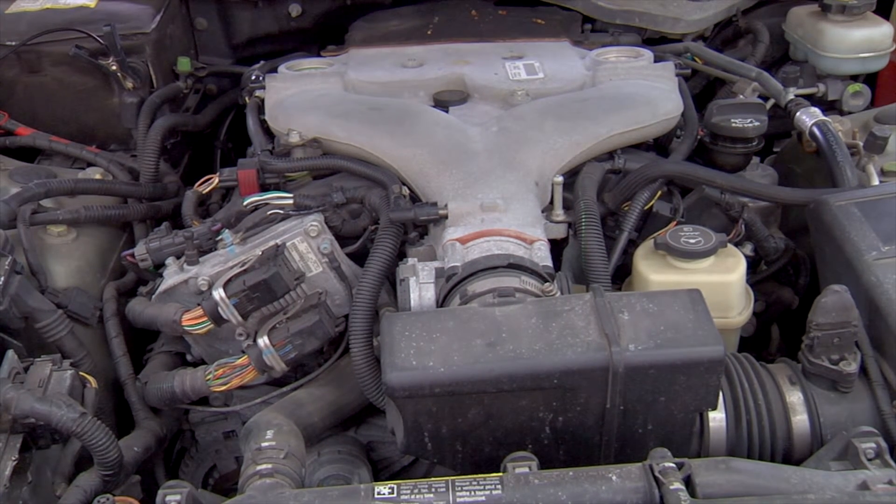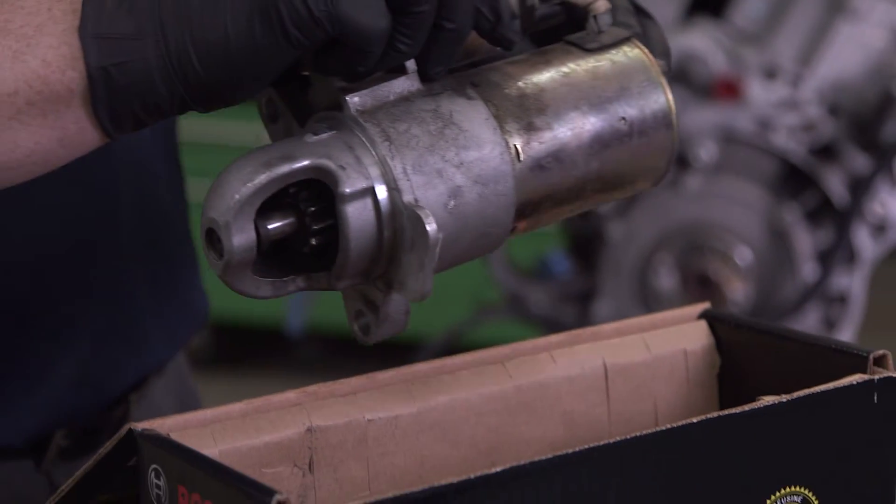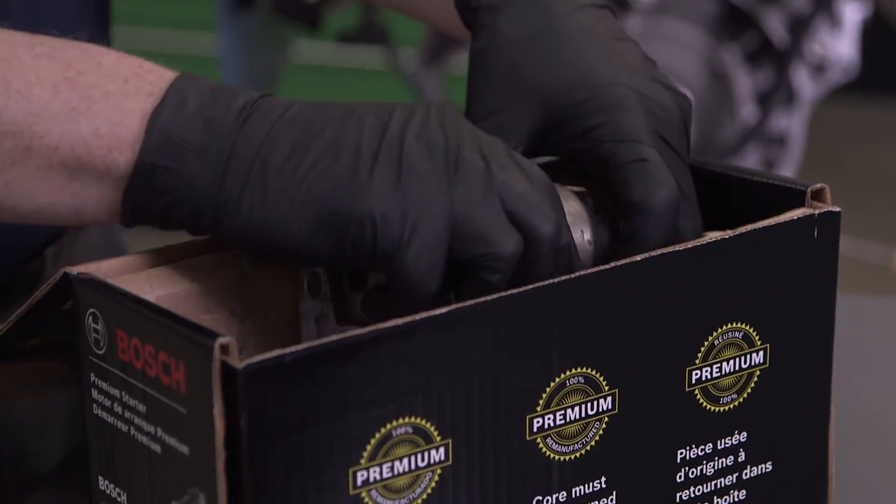Now turn the ignition key on and crank the engine briefly. Listen to verify the starter gear is engaging and releasing properly without abnormal noises. To properly dispose of a used starter, return it to the retailer where you purchased the replacement unit.